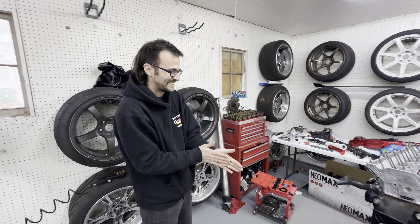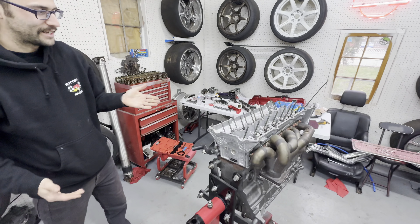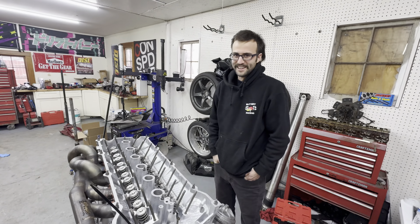All right, you got Garrett in the house. What are we doing Garrett? We're gonna time this motor today and install the cams. You talk a lot more than Cory. Cory doesn't talk? Let's get to it.